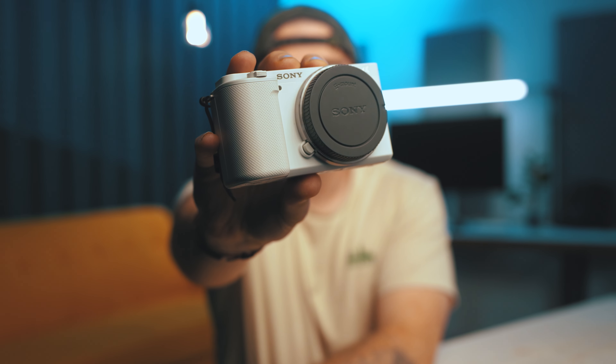The Sony ZV-E10 has something called product showcase mode. Currently you're watching on the FX30, and I would have to cover my face to show you a product, because the camera is latched onto my eye. So wherever I move, it's going to stay focused on my eye — even if I hold something else up to the camera.